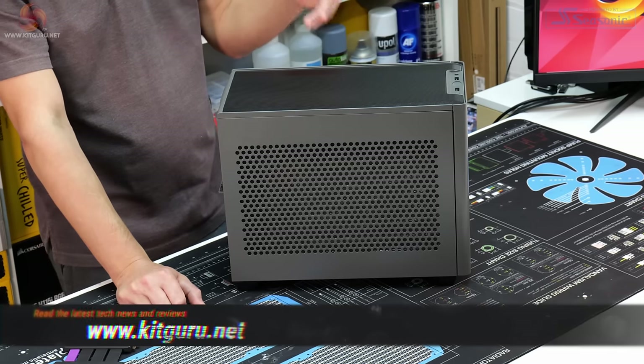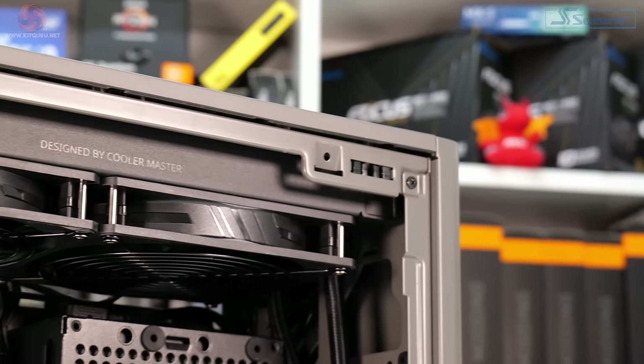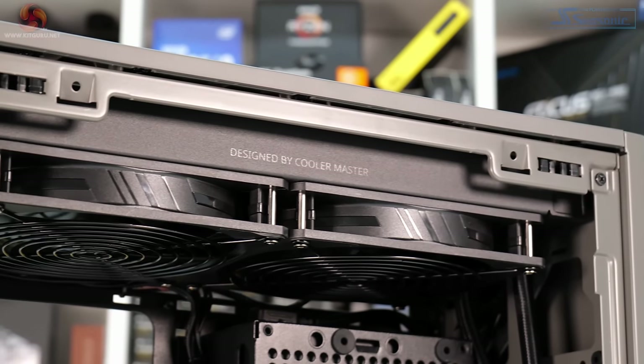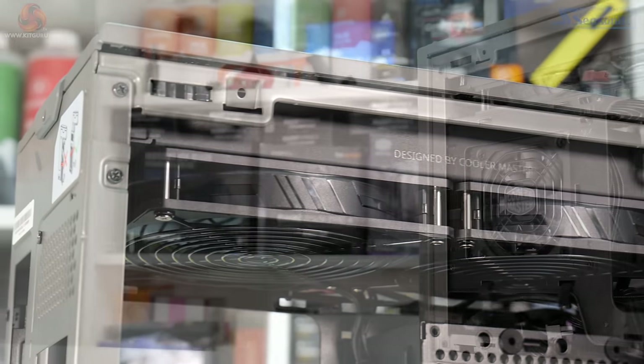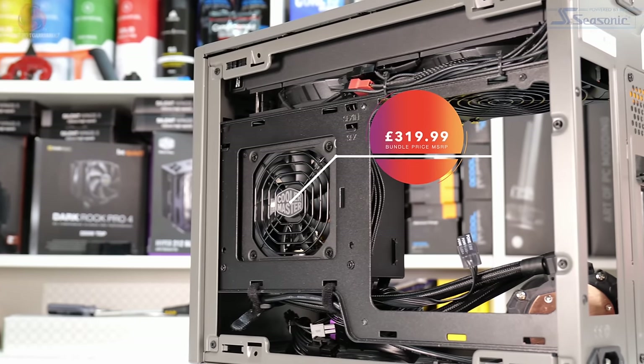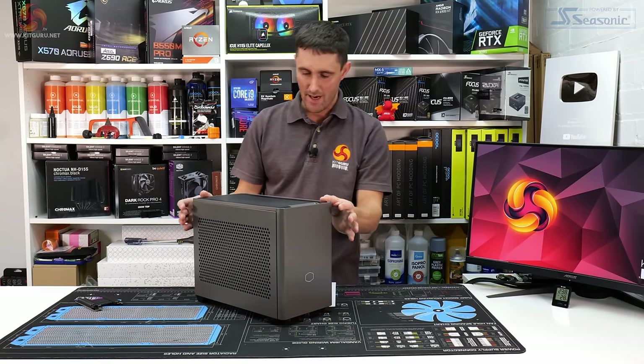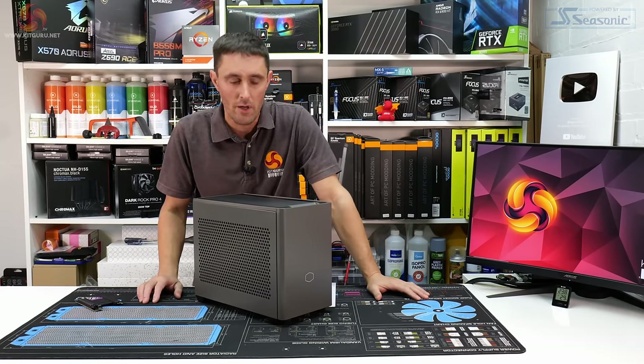This isn't just a mini-ITX case — it's more of a package deal, because as well as the case you get a 280mm AIO CPU cooler and a power supply included, all for the price of $319.99. Yes, $319.99 for a mini-ITX case sounds like a lot of money.